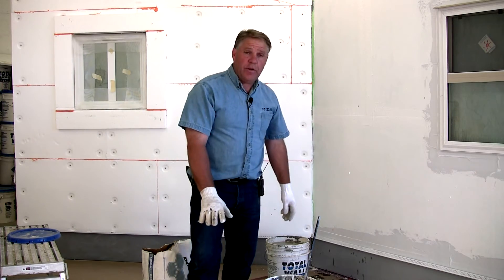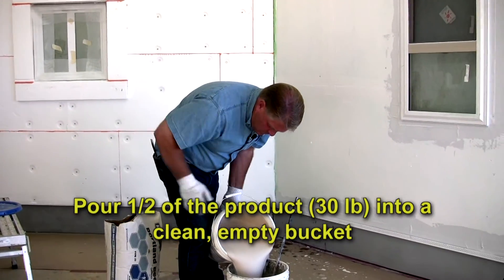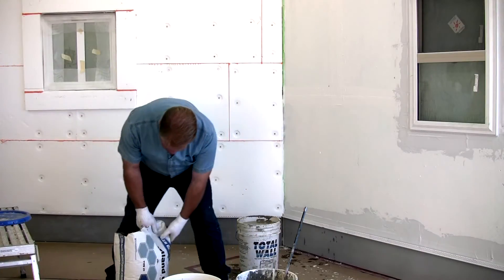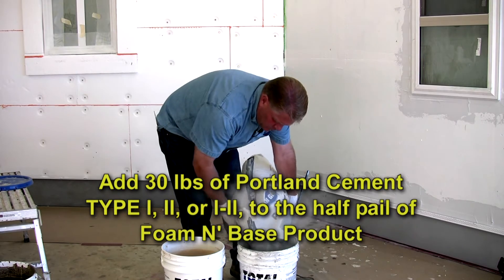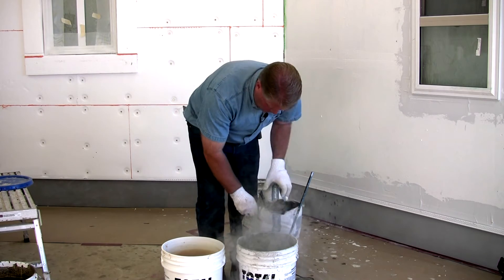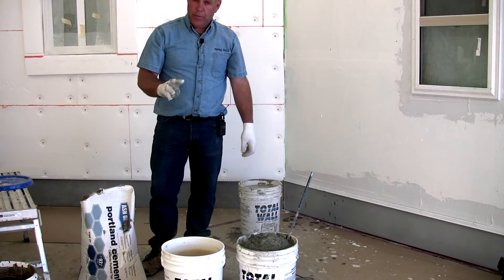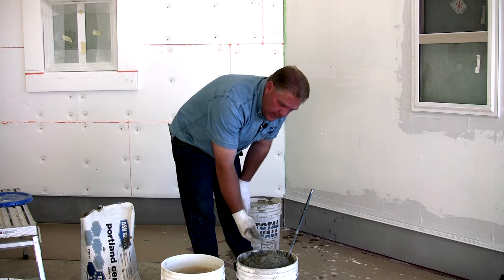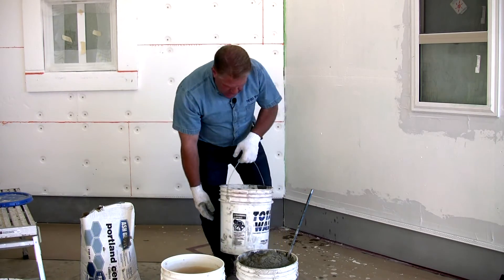What we're going to do with this product is take 50% — half of this pail — and put it into another pail. This is a 90-pound sack, so basically you should be able to get three pails out of one sack of cement. A good measure: once you have the half pail of admixture, fill that about level with Portland cement — that's approximately 30 pounds. At that point you'll need to add just a small amount of water.